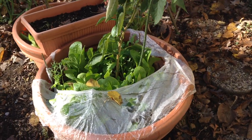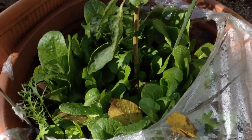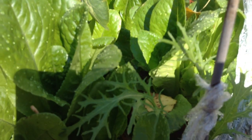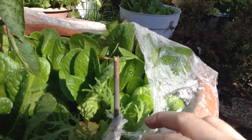Welcome to the garden. Today I wanted to give you an update on our plastic wrap greenhouse. It's done its job and protected our lettuce from the squirrels, but some of it has done a little better than other parts.